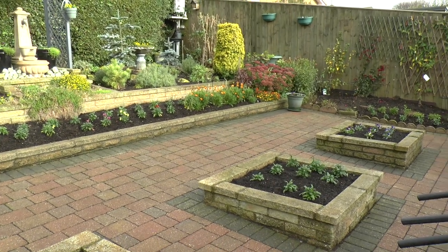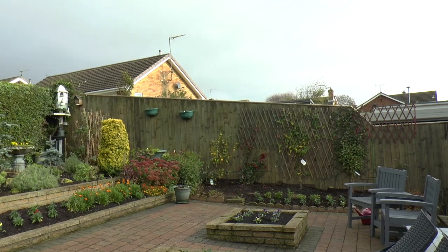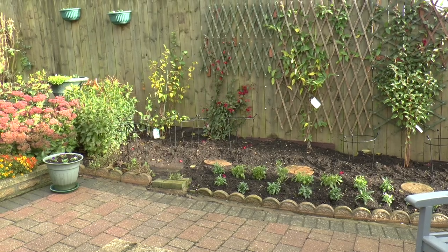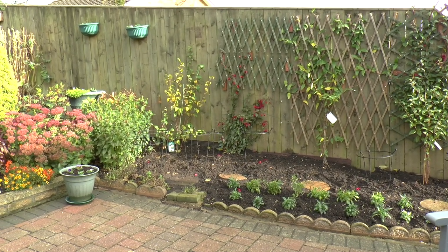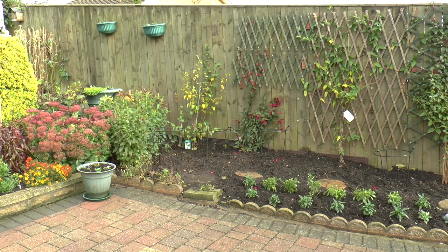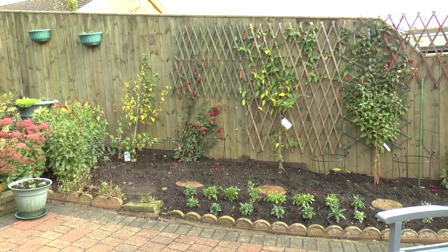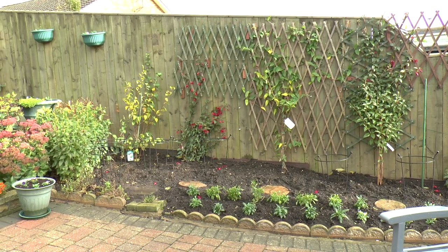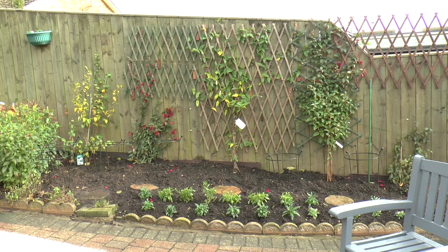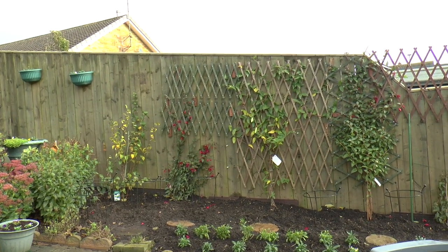Down here I've got violas and wallflowers again. On the fence there — the dahlias — I've chopped them right back and covered them over. I do normally take some out, dry them out, and put them on the shelf in the greenhouse, then replant. But with these mild winters we get now most of them survive okay, so they're still in there, although I've taken some out from the centre and I'm going to concentrate more on climbing stuff on my fence.